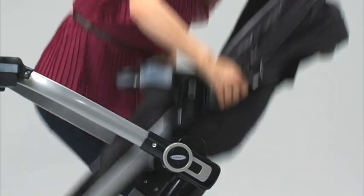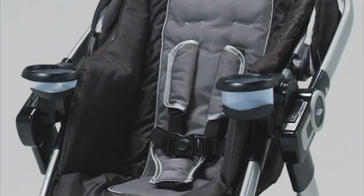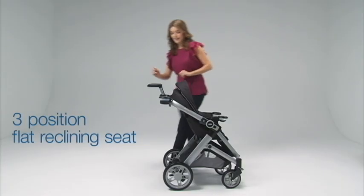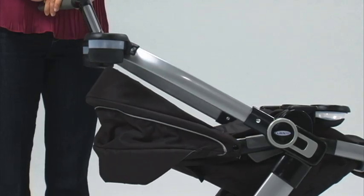The reversible stroller seat allows baby to face you or the world. The stroller holds a child up to 50 pounds for years of comfortable strolling. The three-position flat reclining seat adjusts in forward and rear-facing positions for your baby's comfort.